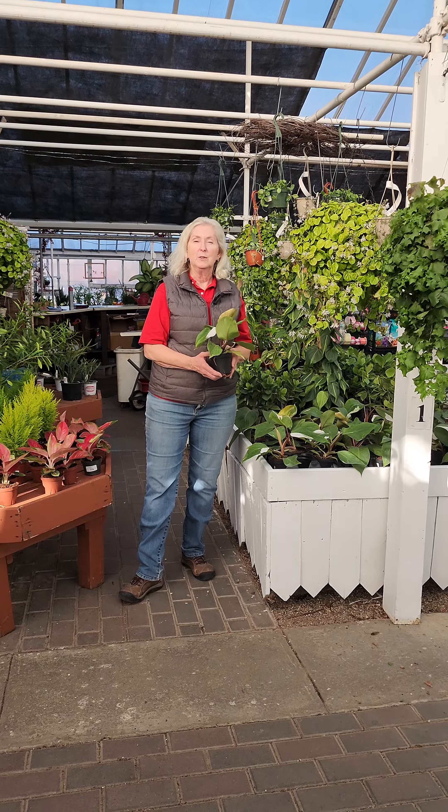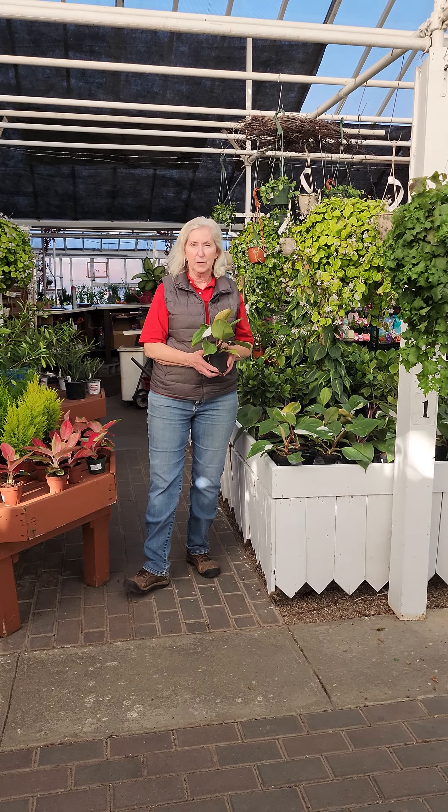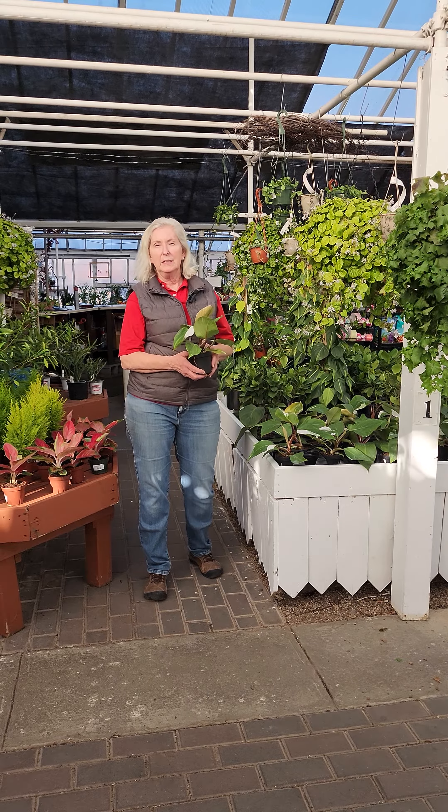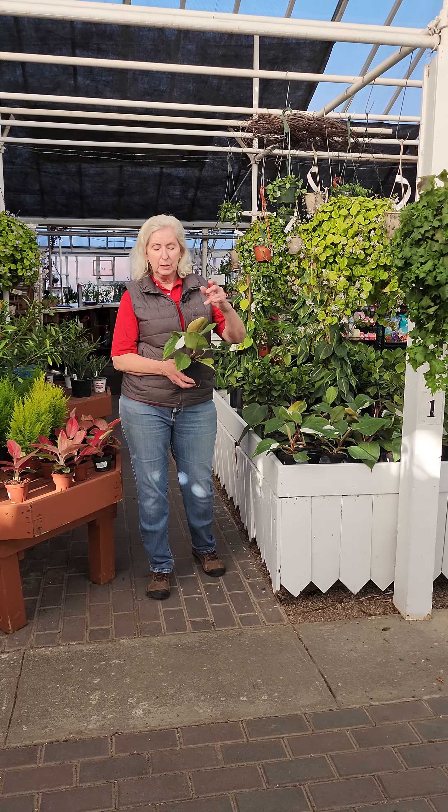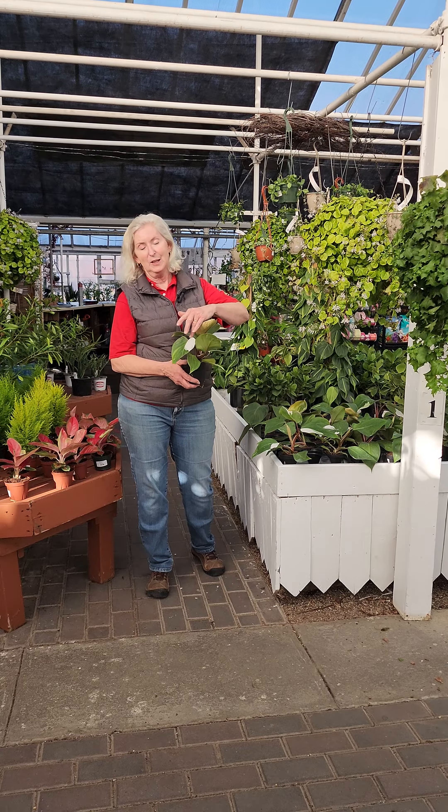These are in the philodendron family and they're very easy to care for. They like bright indirect light. You don't want to get them too close to the sun — you don't want the leaves burning, and if they don't have enough light then you're going to lose this beautiful variegation in the leaf.